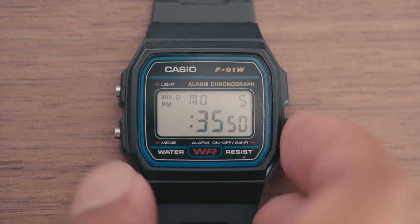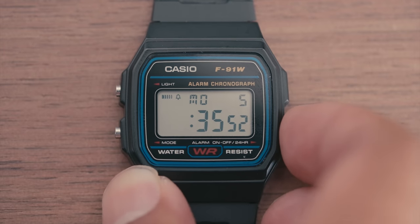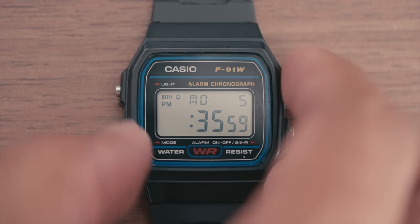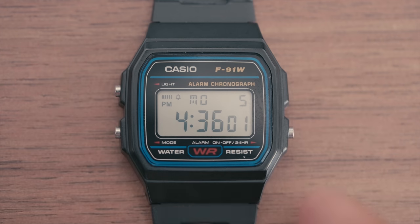Pressing the mode button a third time will allow you to set the time and date. To set the time, use the light button to select which parameter you want to set, then use the alarm button to set the parameter. One final press of the mode button will bring you back to the timekeeping mode.